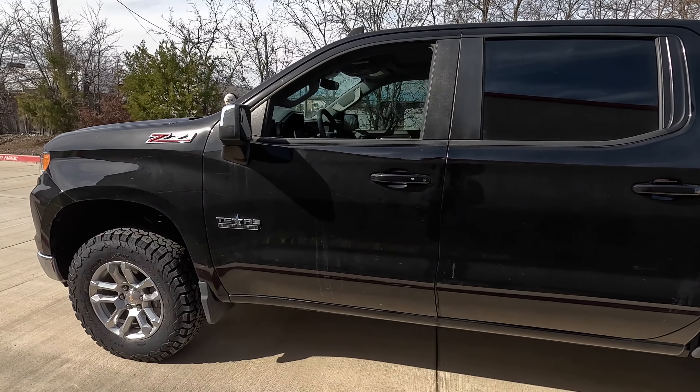Let's recap this project: we've just completed a Cognito leveling kit with tires on this 2022 Chevrolet Silverado Z71 with just at 5,000 miles on it. We hope you liked this video — if you did, smash that like button, hit the bell, and subscribe. Share us with your friends if you think they'd enjoy it, and we'll see you on the next one.